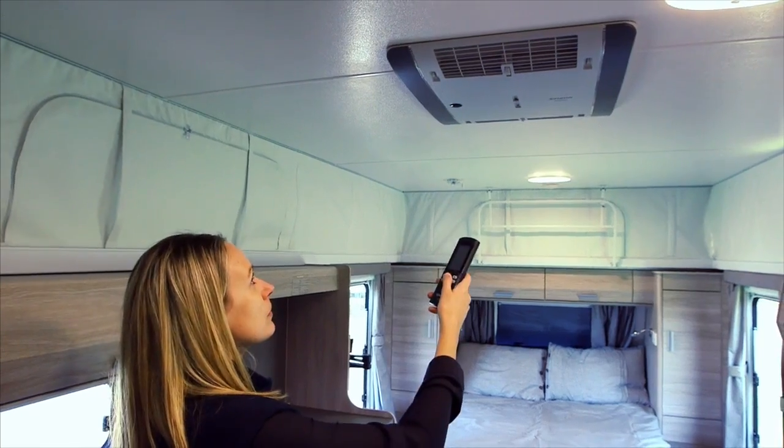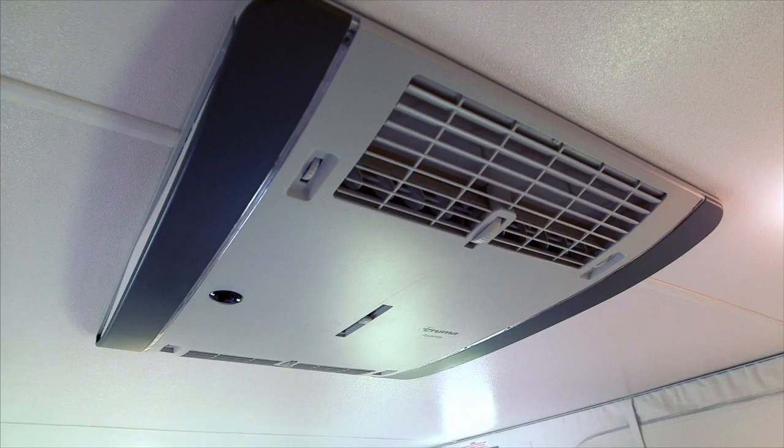Your dealer will have programmed your remote for use. Point the remote towards the unit and press the power on button. The LED light indicates cooling or heating mode. You can adjust the air flow to front and rear with the damper thumb wheel. Please refer to the instruction manual supplied with the product for further use.